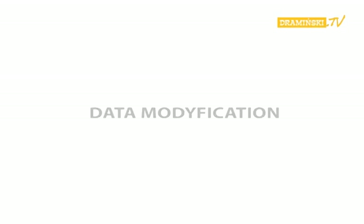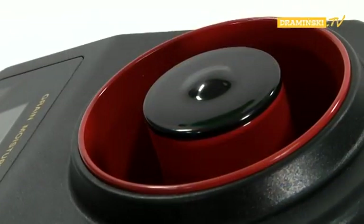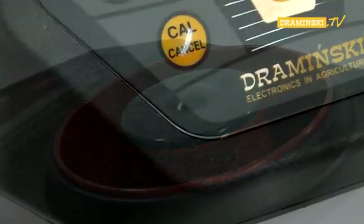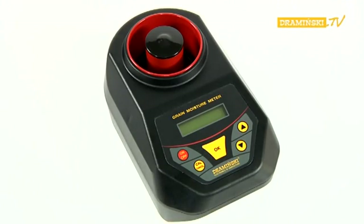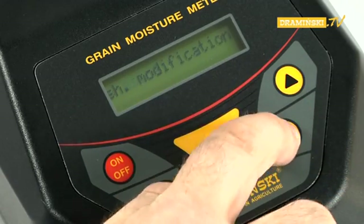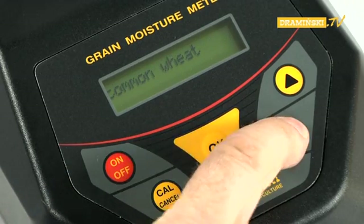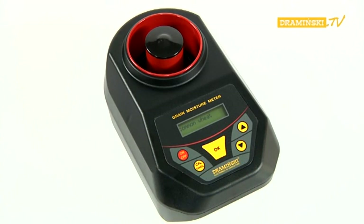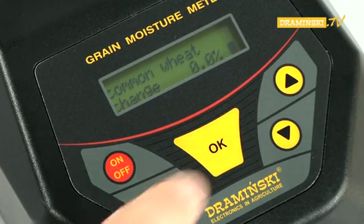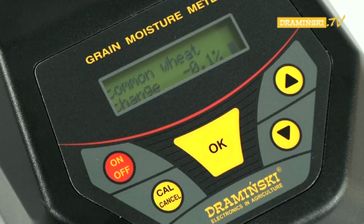Data modification. The Dramiński Grain Moisture Meter has been equipped with a function that allows the user to modify data — or in other words, to calibrate the device by correcting the coded humidity curves for each species of grain. To carry out the required corrections, the power supply should be turned on with the on-off button while the cull button is pressed. Use the arrow button to choose the modifying data function and confirm it by pressing OK. The name of the last measured sample appears on the screen, which can be changed by using the arrow keys. Confirm the selected sample with the OK button. Information appears: 'change 0.0%'. Now the numeric value that you would like to raise or lower for the selected species of grain can be set with the arrow key.